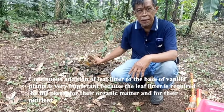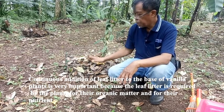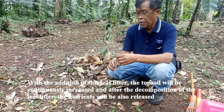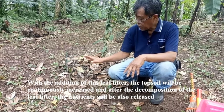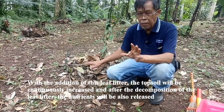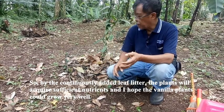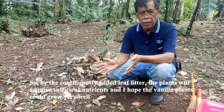Continuous addition of leaf litter into the base of the vanilla plant is very important, because the leaf litter is required by the plant for organic matter and for nutrients. By adding this leaf litter, the topsoil will be continuously increased, and after the decomposition of the leaf litter, the nutrients will also be released. So by continuously adding the leaf litter, the plant will acquire sufficient nutrients.